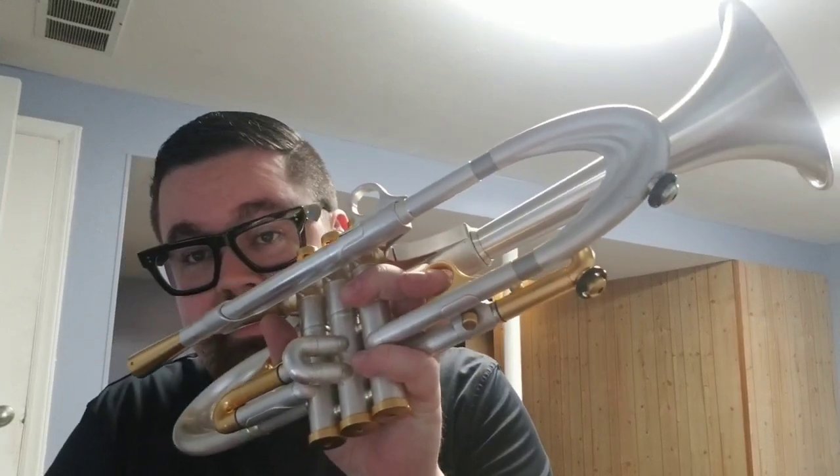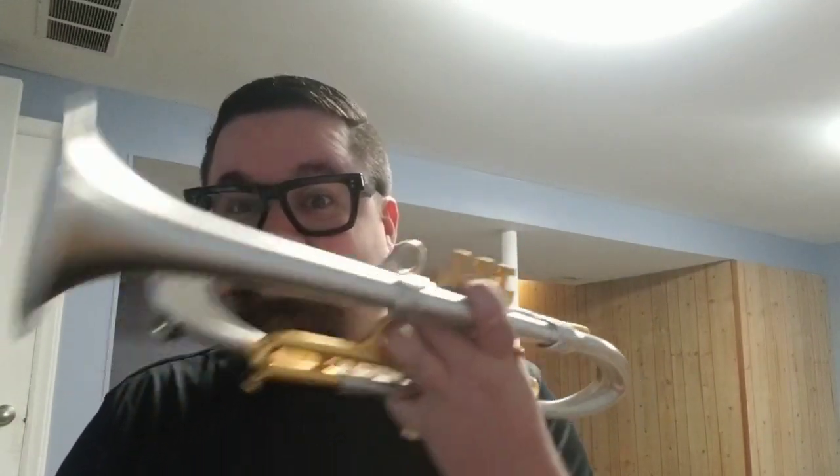This one comes in a gorgeous brushed silver plate finish with brushed gold accents. Brand new, with these specs, it retails for around $12,295, so it is not inexpensive. We are selling it on consignment for a very good friend of the shop. And that's the rest of the technical specs on this instrument.